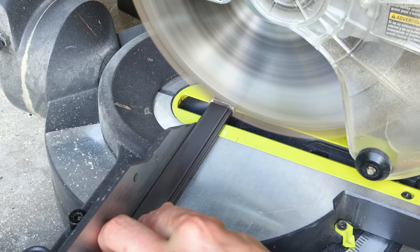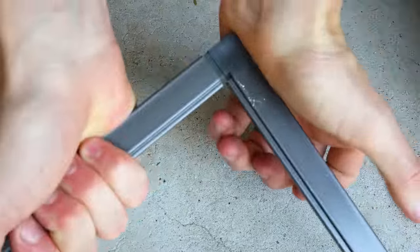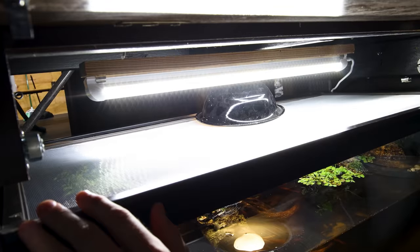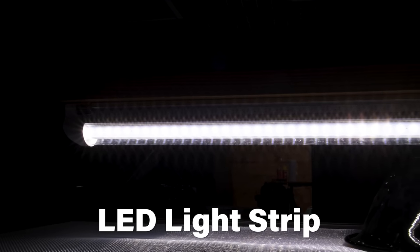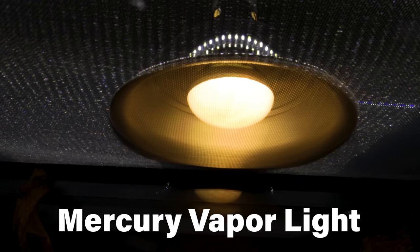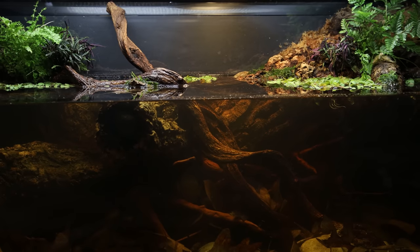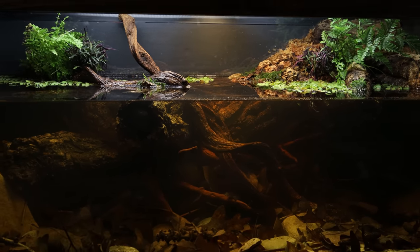You just cut the pieces to the desired size, add the corners, lock the screen in with spline, remove the excess, and it's good to go. Above this, I have an LED light for the plants and visibility, as well as a mercury vapor bulb to facilitate a hot spot that will also provide UVA and UVB rays the turtle will absorb when he basks.